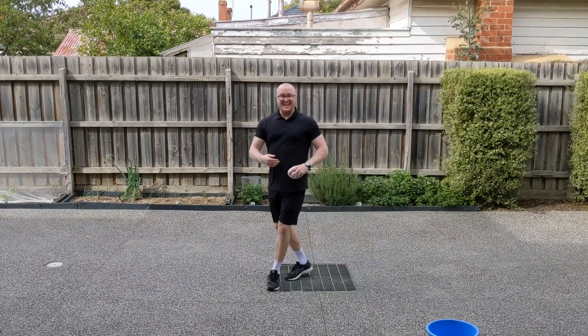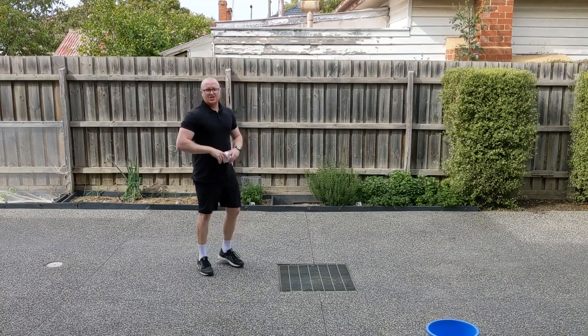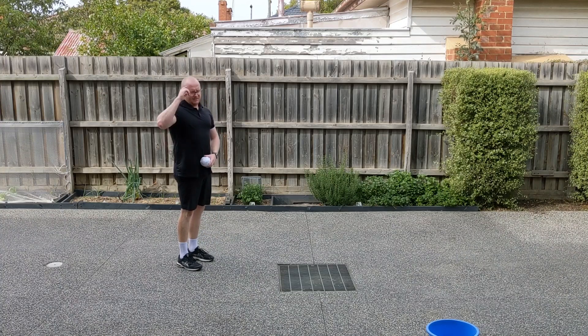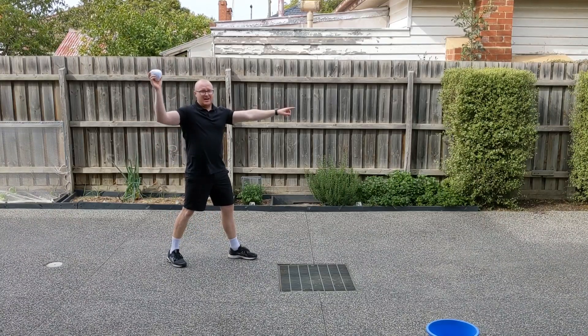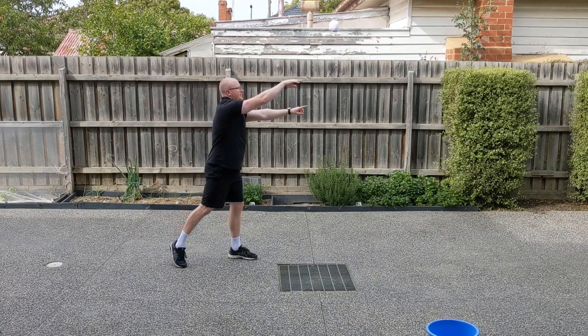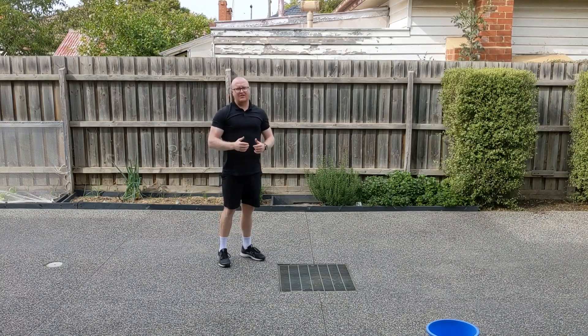Okay, the next throw I'm going to demonstrate is the overarm throw. Remember our setup is the same. What's the first thing I have to do? Point or aim at my target. I need to step. Remember it's an overarm throw this time so my hand's up here. And I need to throw and follow through with my arm. Not too bad there at all.